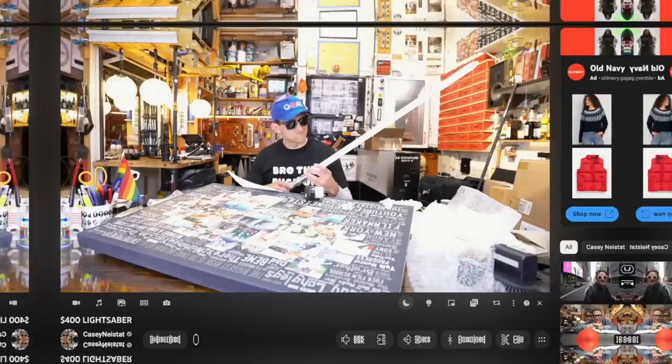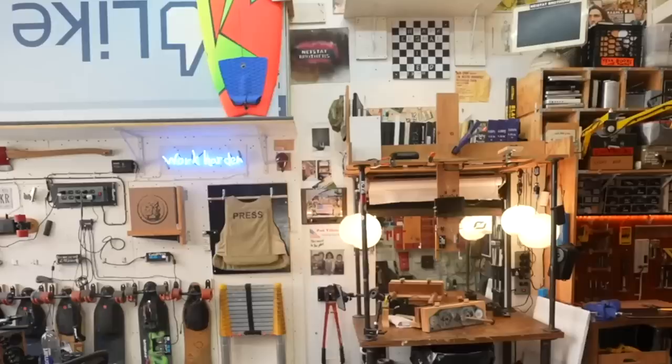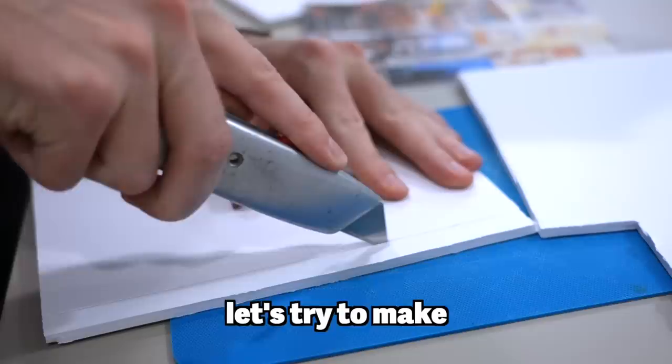The only problem is Casey's studio isn't so simple. If you've ever seen his videos, you know that everything in this space is customized. The walls are covered, the shelves are stacked, everything is labeled for a reason with a purpose. Having to recreate this is going to be almost impossible, and knowing Casey is going to see it at the end of this makes me nervous. Before we start, let's try to make a 3D model so we know what we're building.